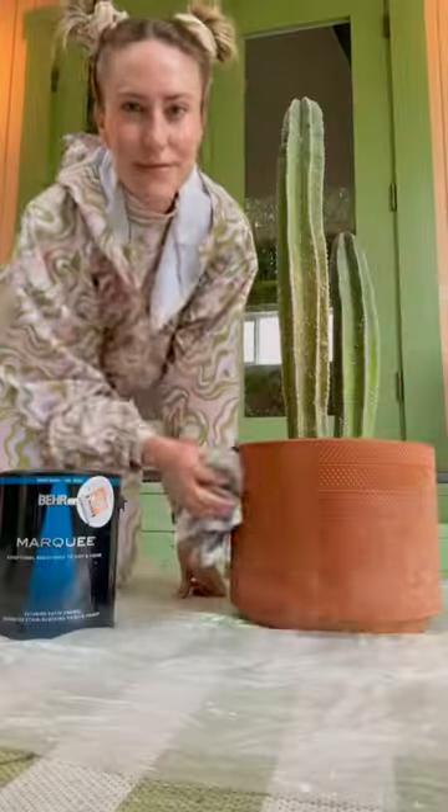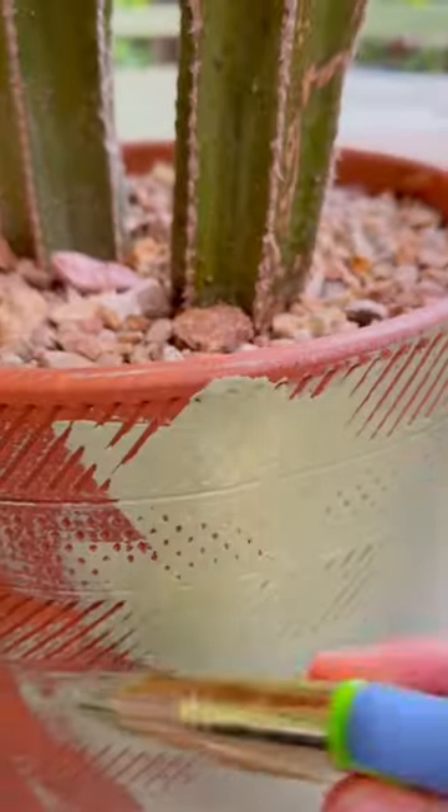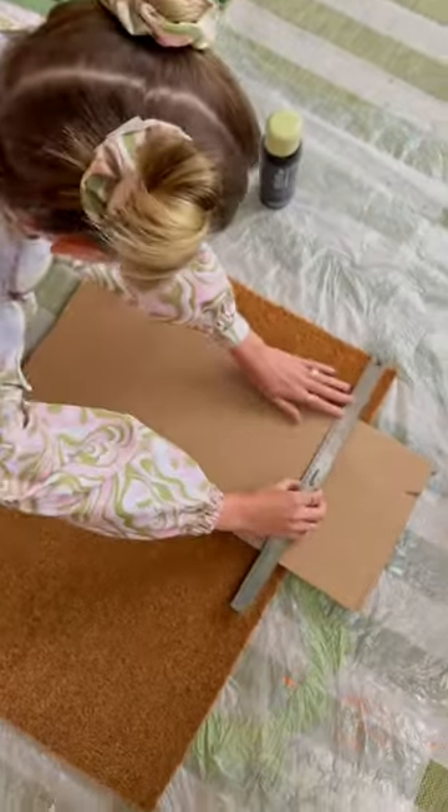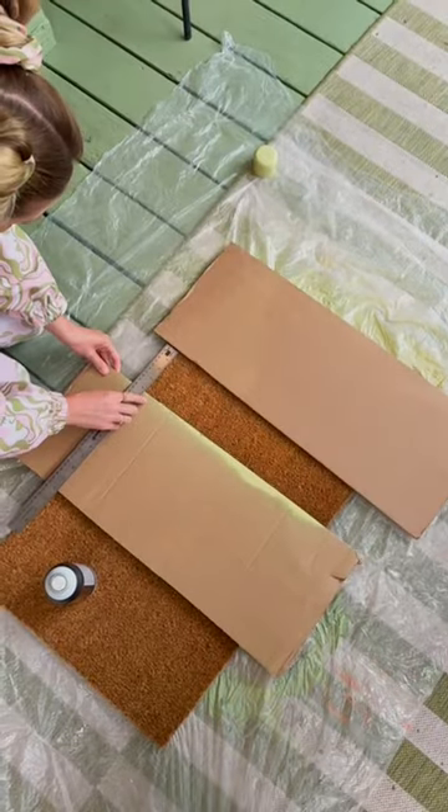I'm using semi-gloss exterior paint to repaint my pot. This is the same paint we used on our house, in Flamingo Feather for the pink. Now time to update this basic welcome mat with some matcha spray paint. Using cardboard and a ruler, I measure out the stripes and spray.